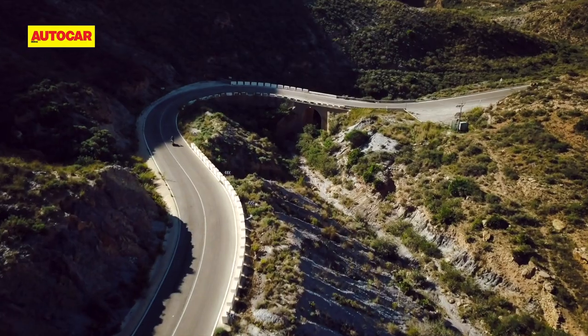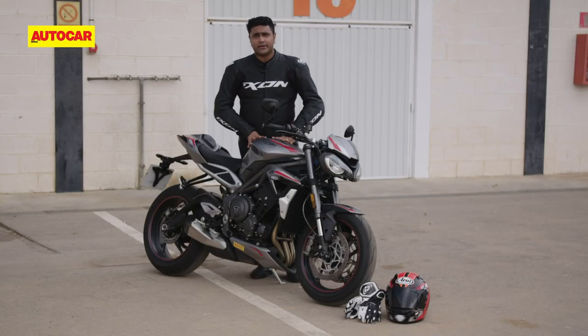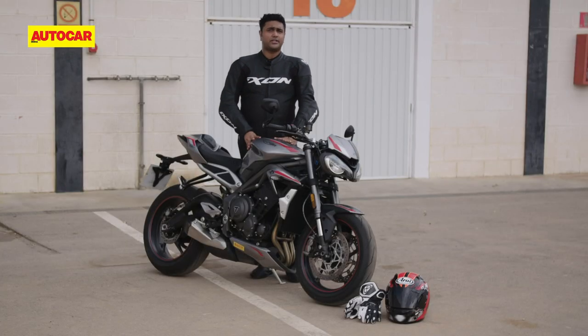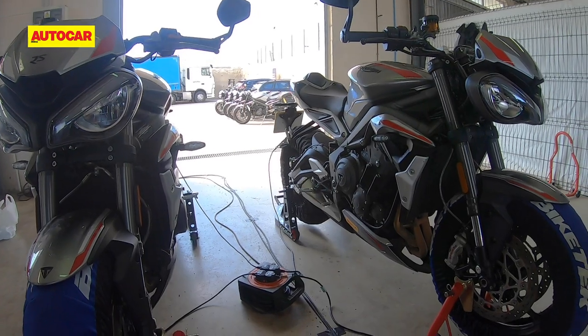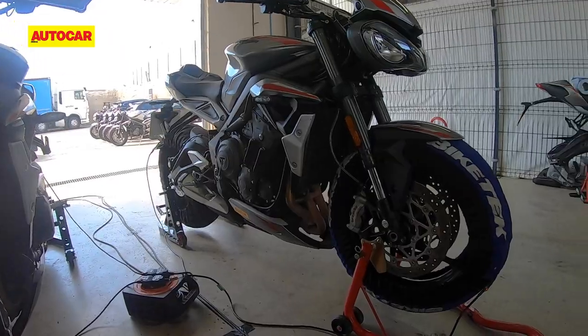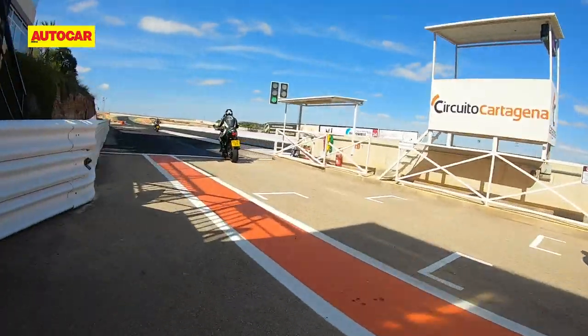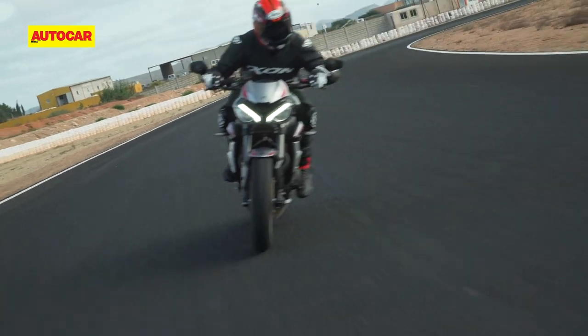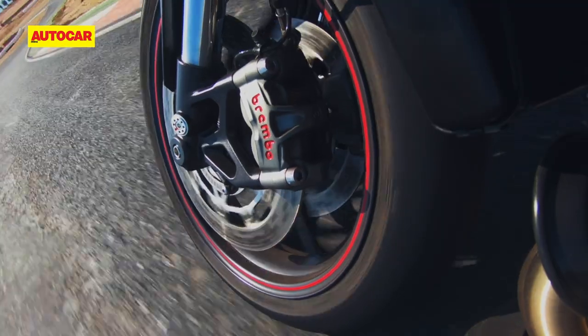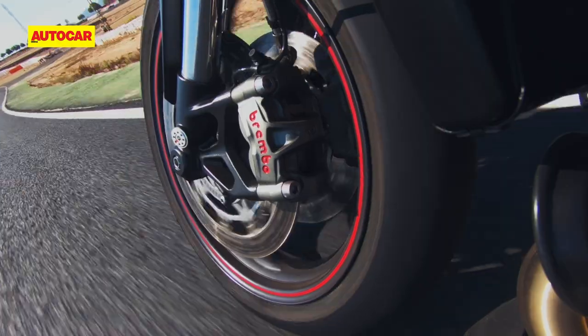The beauty of the Triumph Street Triple RS is that you can ride it around the streets, on the highway, and then head to a racetrack, warm up the tires, drop the pressures, and out you go. This thing is ready to hit the track and set some blazing lap times. With the suspension dialed in, the RS handled as if it were on rails.